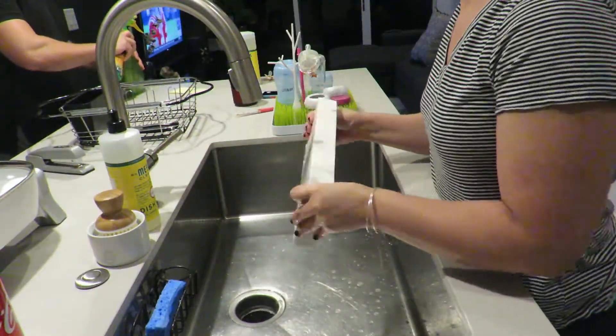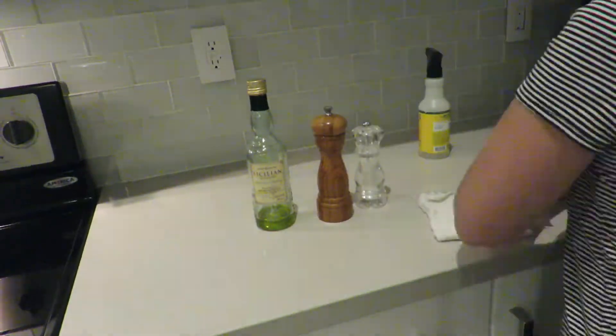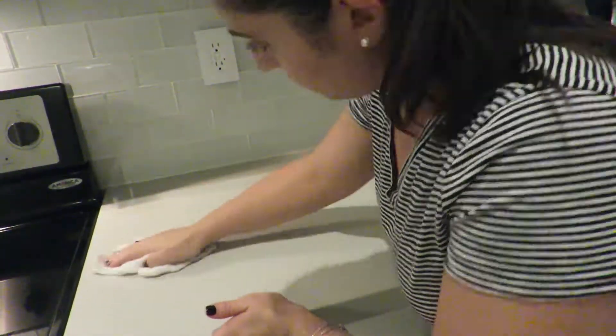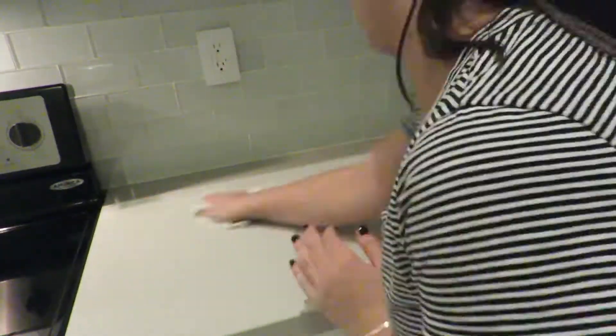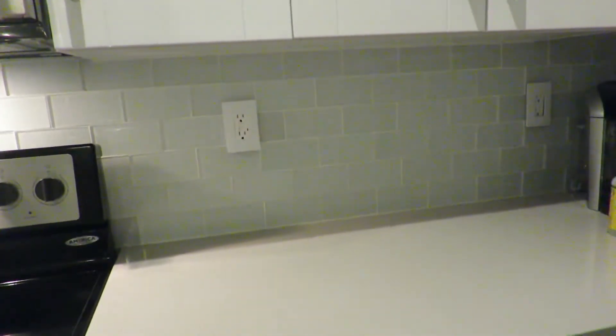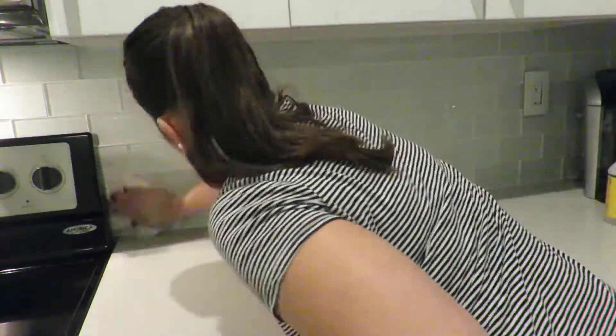Next I'll be clearing and cleaning the countertops with that same Honeysuckle scent spray, and then after the countertops I'll clean the backsplash. To clean the backsplash I'll be using the Mrs. Meyers glass cleaner — this is also a new product so I can't say if I'm completely in love with it yet.